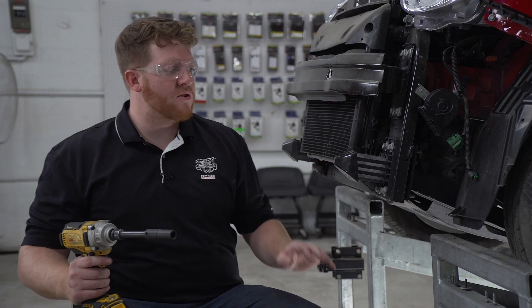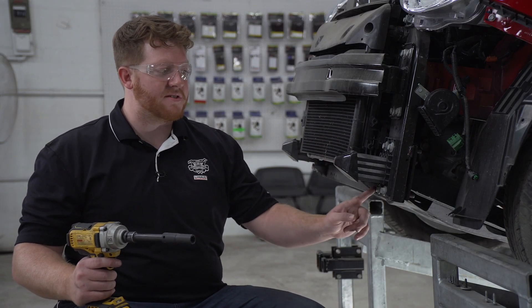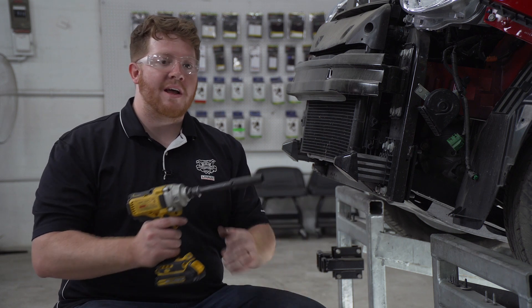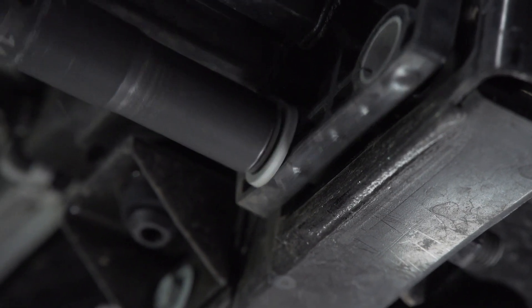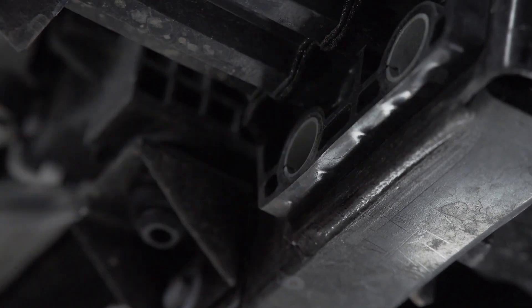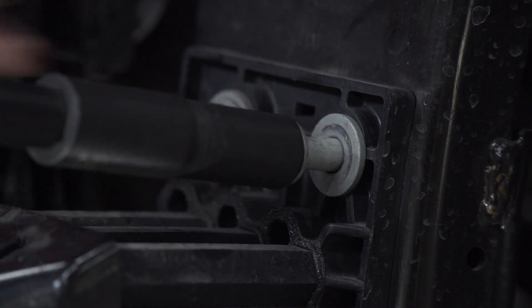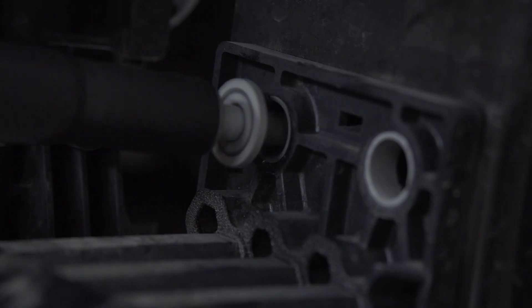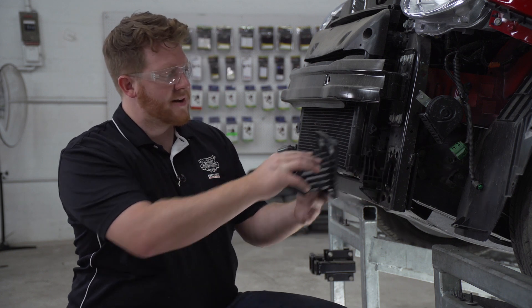Next we're going to remove both of our bumper horn brackets. They're held in by four bolts — two on top, two on bottom — and we're going to remove them using a 14 millimeter socket. Then we're just going to pull back on our bracket, set that aside, and repeat on the passenger side.